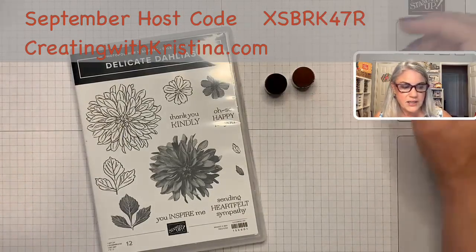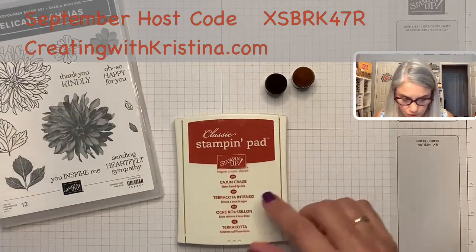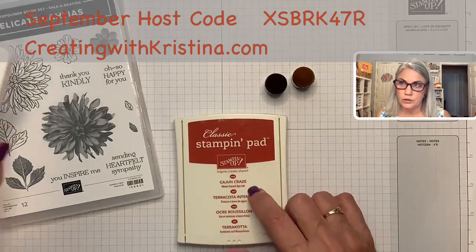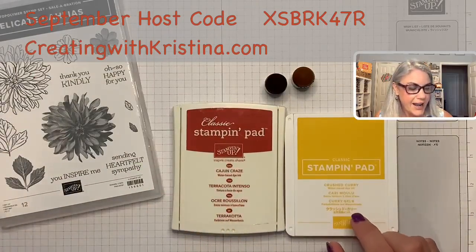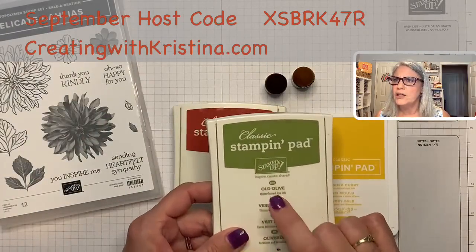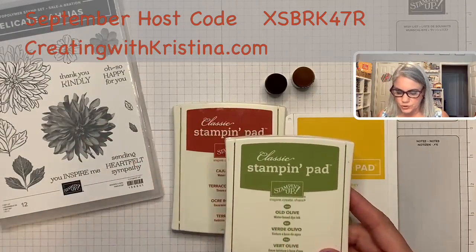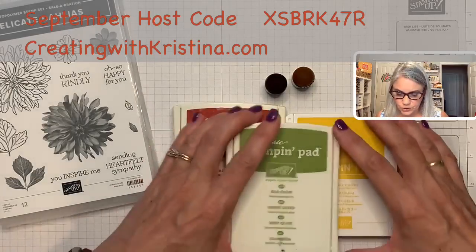So, sponge daubers. Because it's a fall card, I wanted some fall colors. I'm using a dark orange called Cajun Craze, a dark yellow called Crushed Curry, and a more fall-colored green — instead of the spring greens, I'm using Old Olive instead. So these are my fall colors.